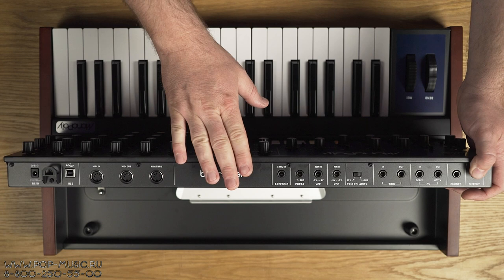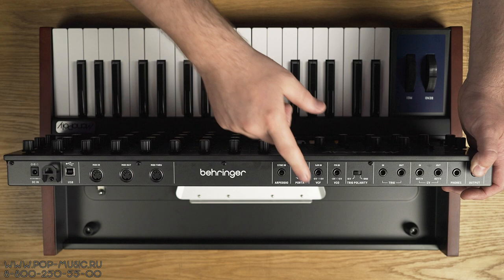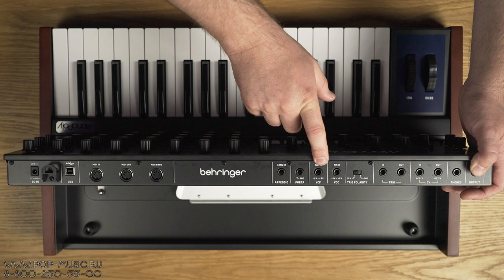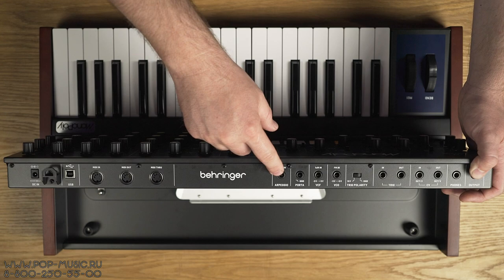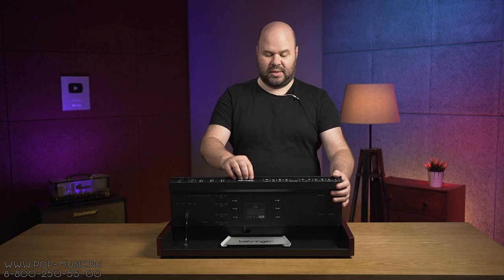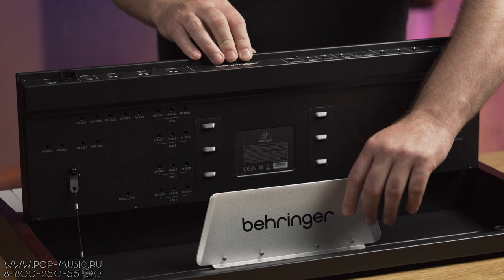Дальше у нас вход и выход для контроля триггера нашего синтезатора, переключатель полярности триггера. И вот эти четыре гнезда — это входы для контроля различных параметров: FM-вход для подключения внешнего осциллятора для FM-модуляции, вход для модуляции фильтра, Glide (портамент) также можно контролировать извне, и синхронизирующий вход для арпеджиатора — чтобы по клоку синхронизировать арпеджиатор. Здесь есть встроенный арпеджиатор, кстати.